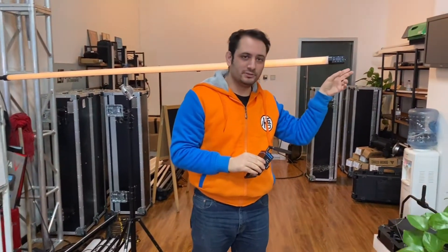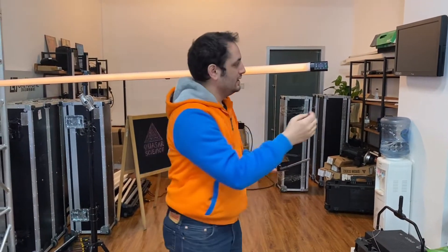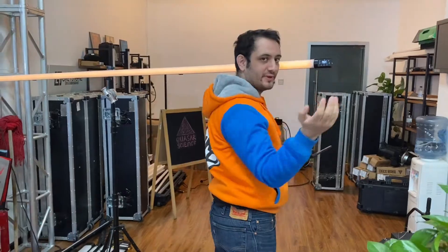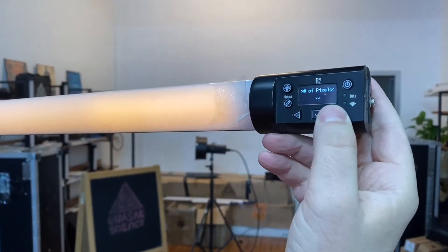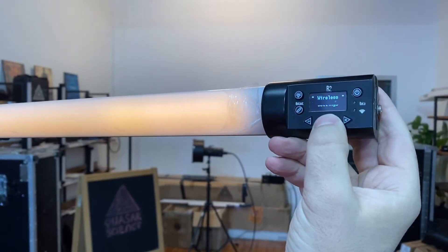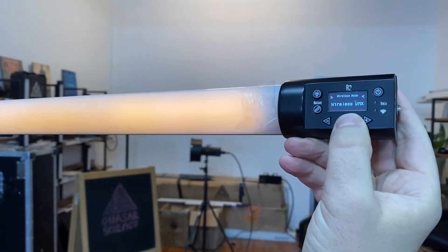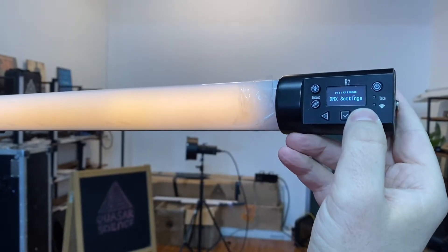Here you can see the light on the Rainbow Too blinking because it's looking for something to wirelessly connect to. The way you turn on the wireless connection is you go to Configure. You can put your DMX channel on one if you want to start it off. You choose your number of pixels, the profile you want, and you go to Wireless Settings. You can choose Wireless DMX — there are also options for Bluetooth and Wi-Fi. For now we're going to use Wireless DMX.